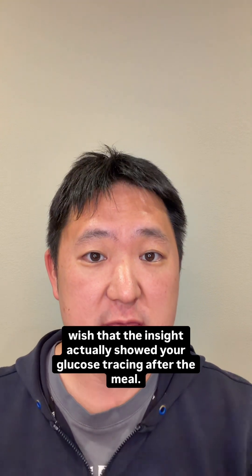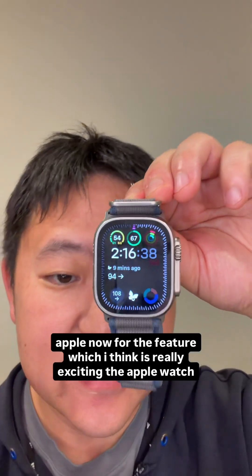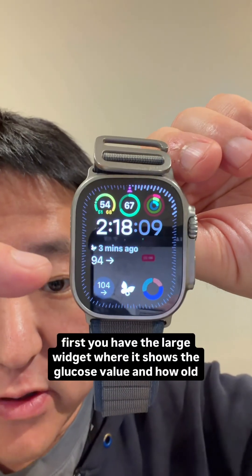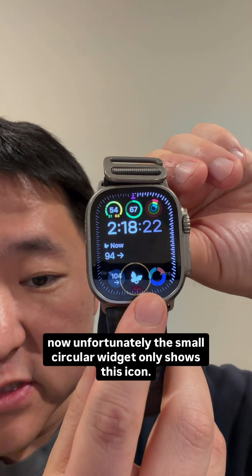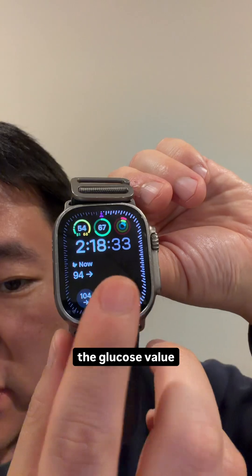I really wish the insight actually showed your glucose tracing after the meal. Now for the feature I think is really exciting: the Apple Watch app and widget. There are actually three ways you can look at the widget. First, you have the large widget which shows the glucose value and how old it is. Unfortunately, the small circular widget only shows an icon — it's a shortcut to pull up the Libre app, but it doesn't actually show the glucose value.